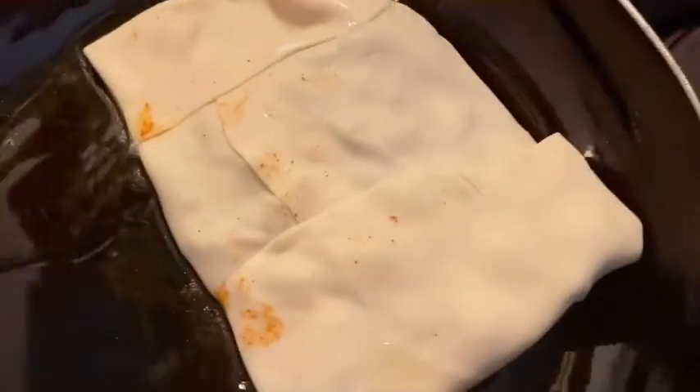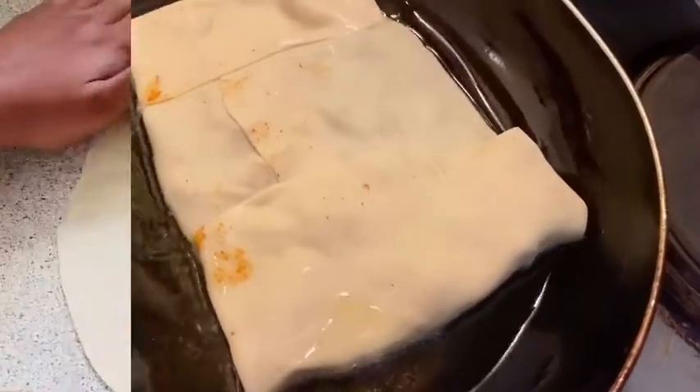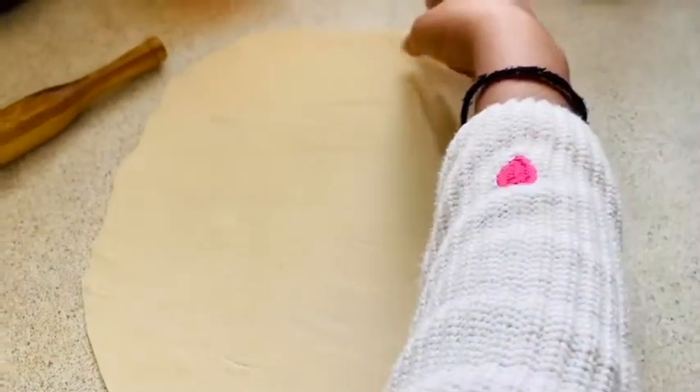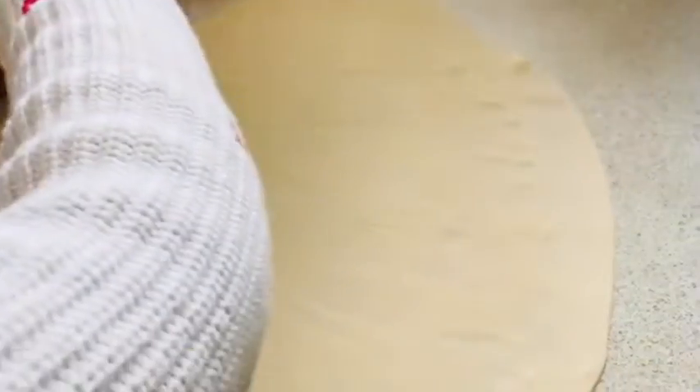Now it's ready to fry — you can deep fry or pan fry. I'm going to do a pan fry. You can see how much oil I've taken. I'm putting the paratha in and letting it fry at a medium flame. It's big enough and very thin, so now I'm going to add the stuffing.